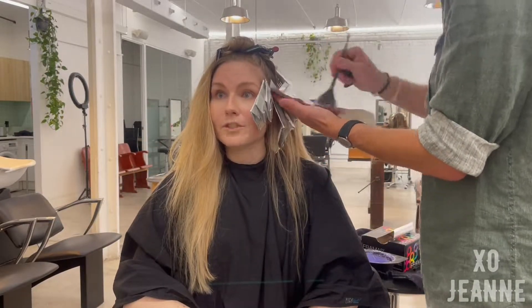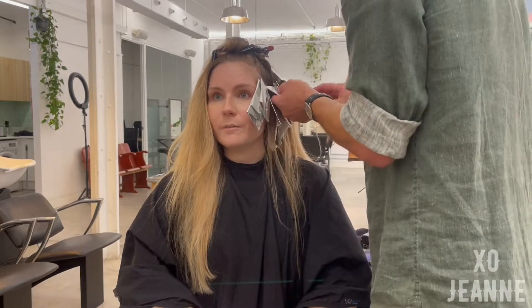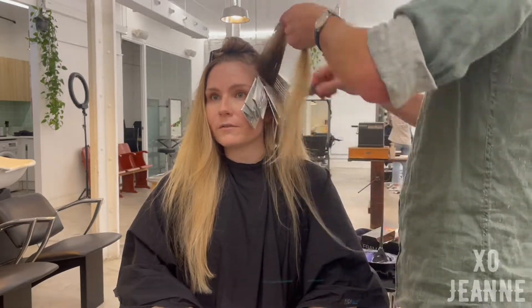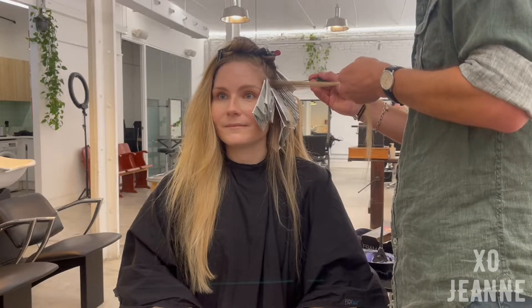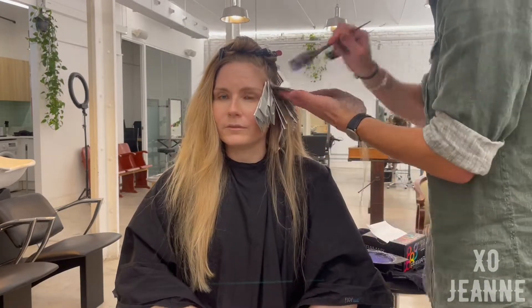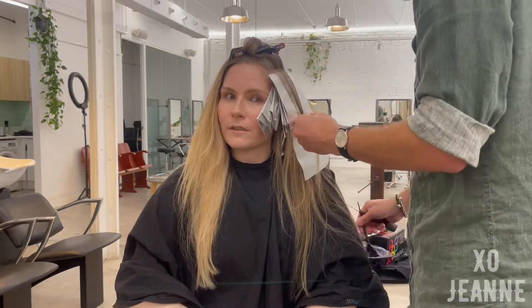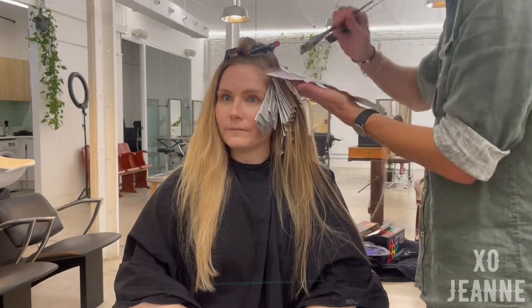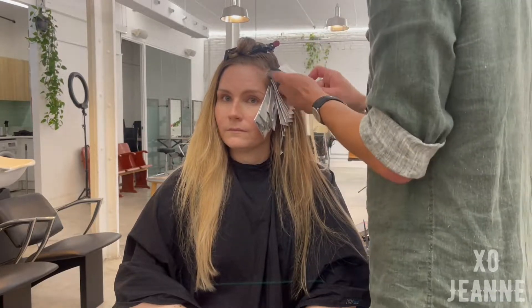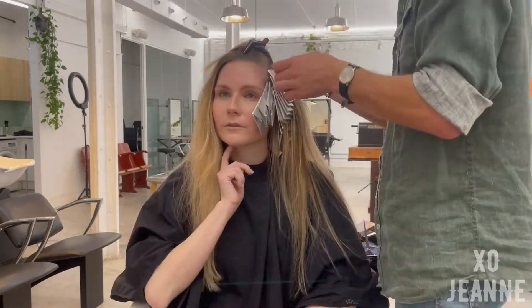We managed to do everything today in four hours, which is like a record for me — the quickest time we've ever done it. At some point a girl came to help. What he really does is just take little pieces of hair and bleach them, and this is done so that I get a more or less natural effect, so it doesn't seem like the full head is colored — but it kind of is.